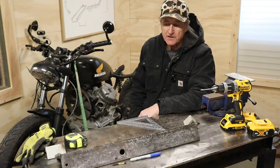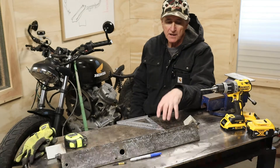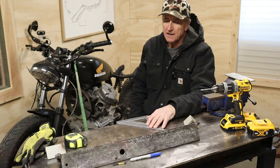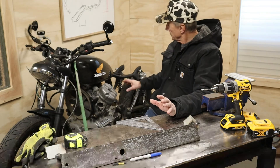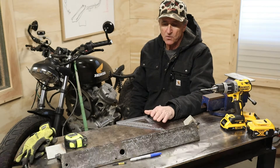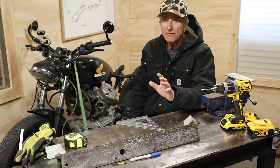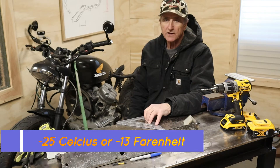Hey everybody, welcome back. Today's video is a little different. I'm just going to make a little modification to my bench that you saw a few videos back. I need to put a brake on the edge so I can do some forming for sheet metal stuff. There's all sorts of little sheet metal pieces that have to be made for the bike yet, and I need the brake — just a small one. I've got a bigger one over in the dark side.